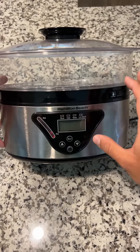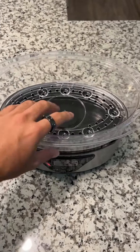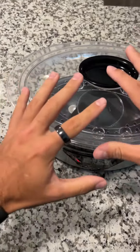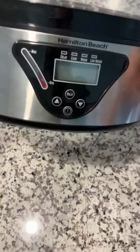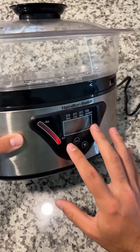This is the Hamilton Beach Stackable Steamer. The special thing about it is that you can have multiple things steaming at once, since you have multiple baskets that stack onto each other. You'll be able to make all your vegetables, meats, and everything at the same time, which is incredible. I'm going to quickly go through a couple of the features so I can let you know why I love it so much.